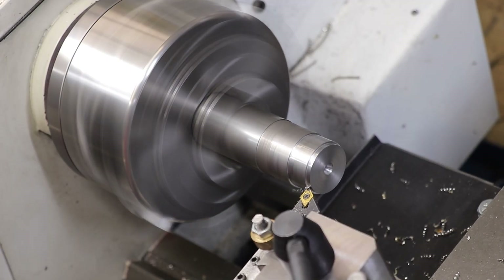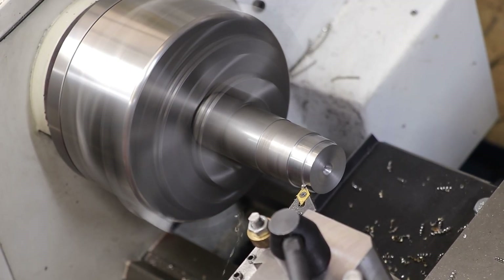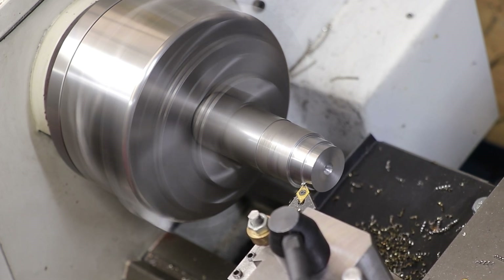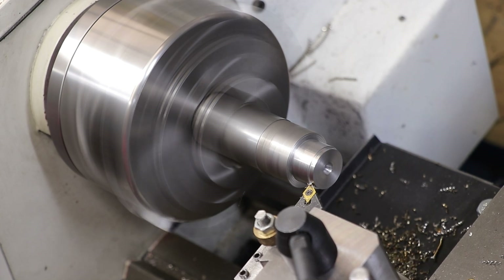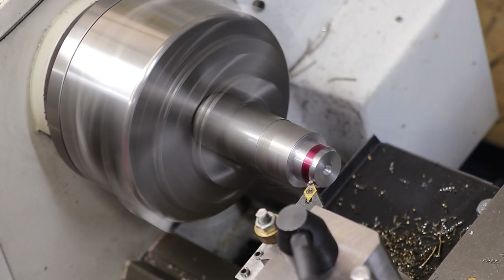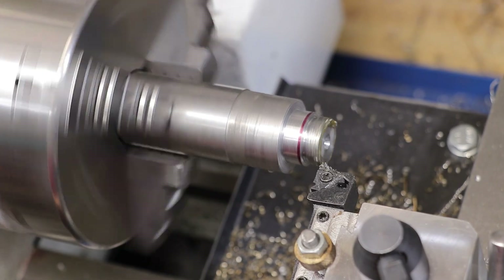The final thing left to do is machine up an end cap, and that will fit on the bottom. This end cap is not expected to take much force - it's simply there to keep everything aligned and in place. And just in case, a little bit of Loctite should be enough to prevent it from unscrewing.